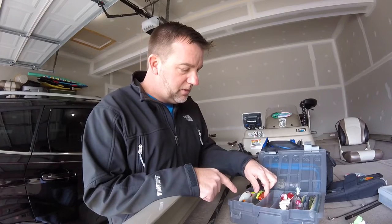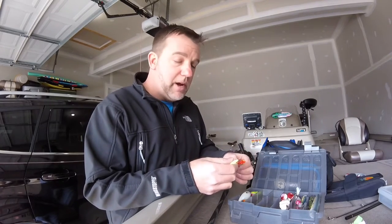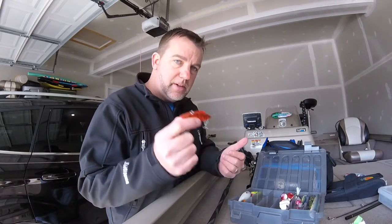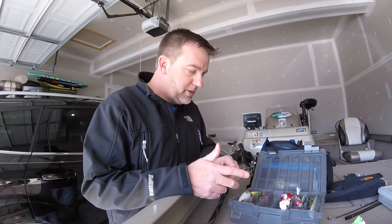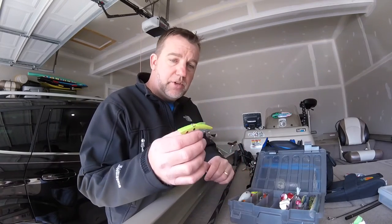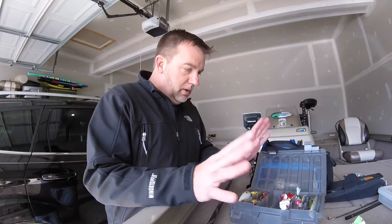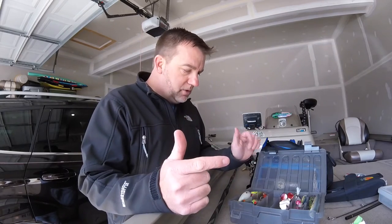In addition to a squarebill, I'm also going to bring some rattle traps. I love throwing rattle traps, especially around grass. For this particular trip I actually have a fire tiger on — I might throw a fire tiger squarebill in there too, since I'm going down to Georgia and it will be a little warmer. You can't go wrong with either a silver or a gold rattle trap. That covers your mid baits: spinner baits, chatter baits, squarebills, and rattle traps.